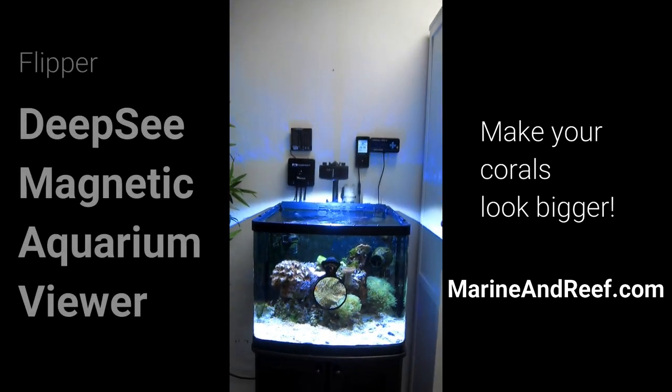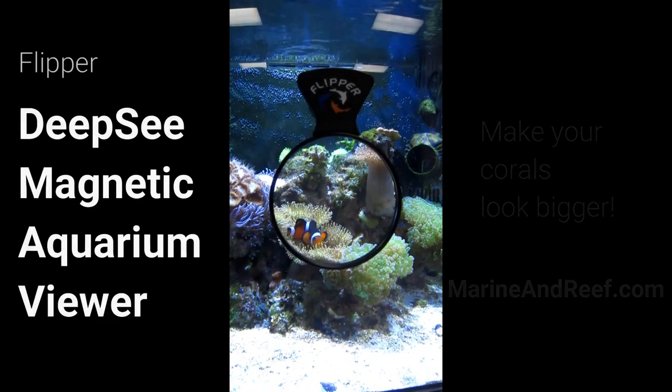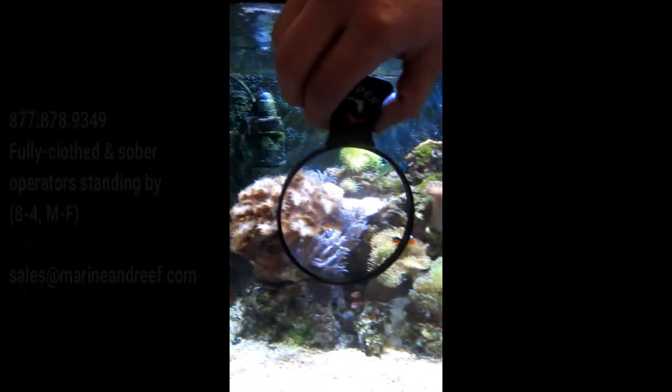This magnifier magnetically couples to the aquarium glass. You can use it on aquariums with glass thicknesses up to 5/8 inches thick. You can easily slide it around to magnify whatever you'd like to magnify.